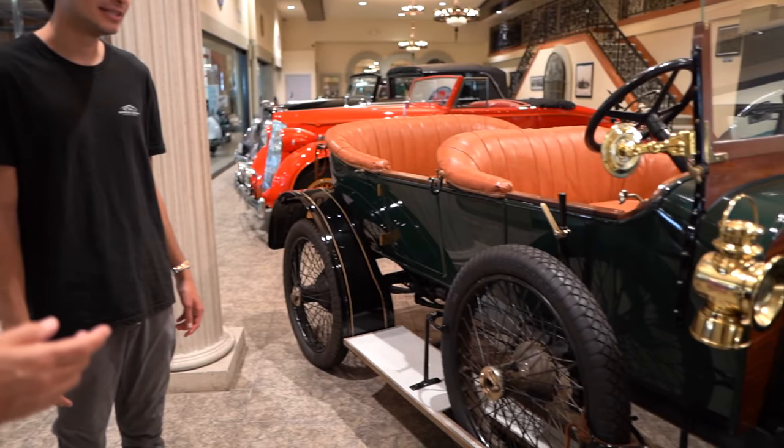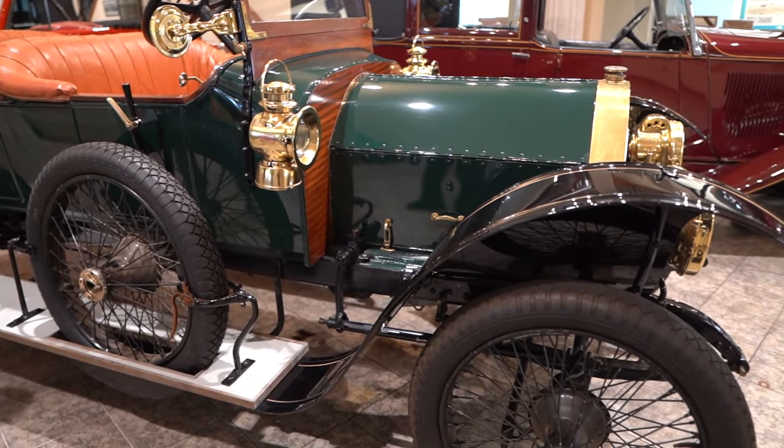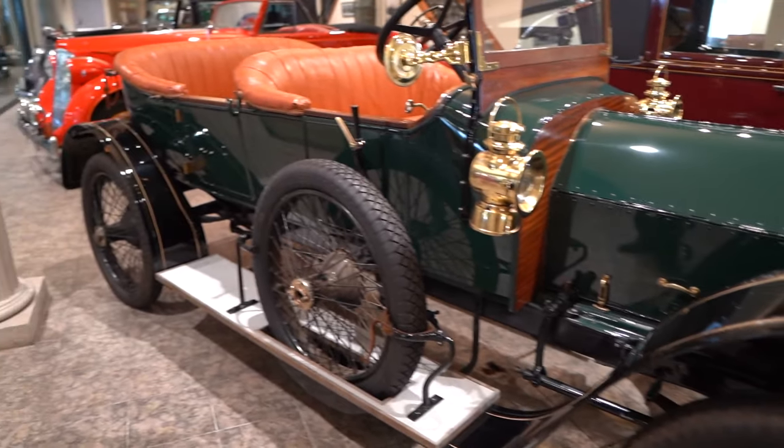This is a 1910 BSA Automobile. It's gasoline driven and has a four-speed transmission.